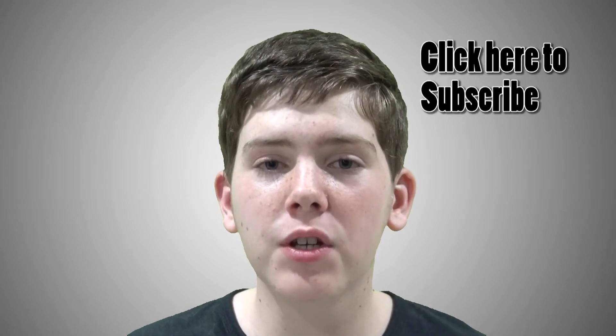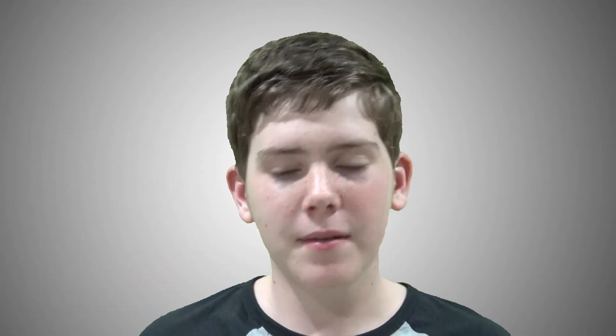Did you also notice that I was using Windows 10 Technical Preview there? If you want to see more of that, subscribe so you make sure you get to see it. Like the video if you liked it, dislike it if you disliked it, and leave a comment. Thank you.